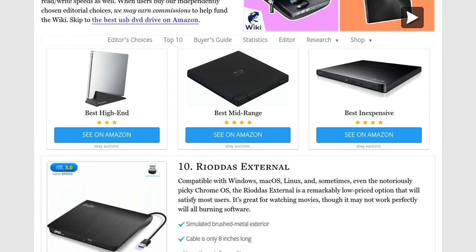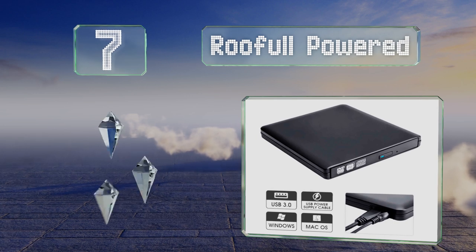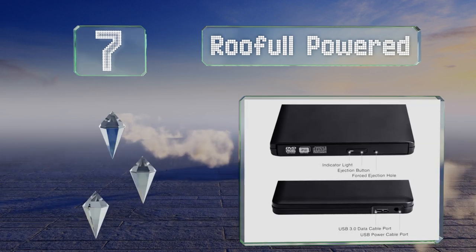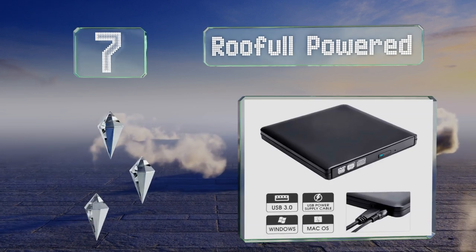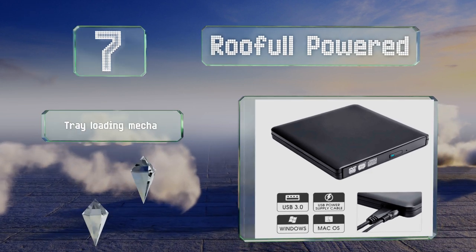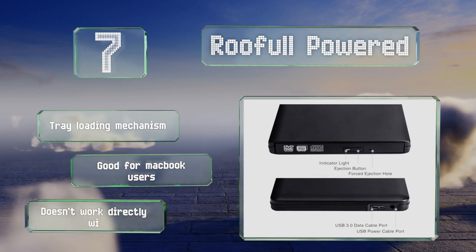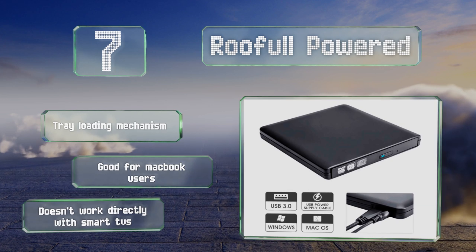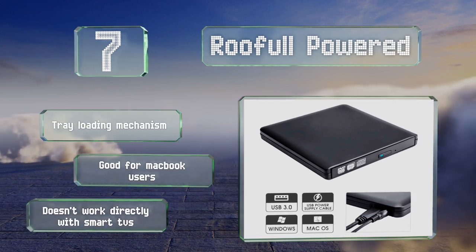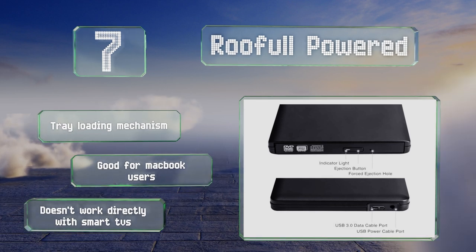At number seven, if your ultra-compact laptop doesn't put out enough amperage over its USB circuit to reach maximum read speeds, the Roofull Powered can solve your problem. It comes with a power cable that consists of a wall transformer and a barrel plug, and provides three to five watts as needed. It's equipped with a tray loading mechanism and is good for MacBook users, but note that it doesn't work directly with smart TVs.